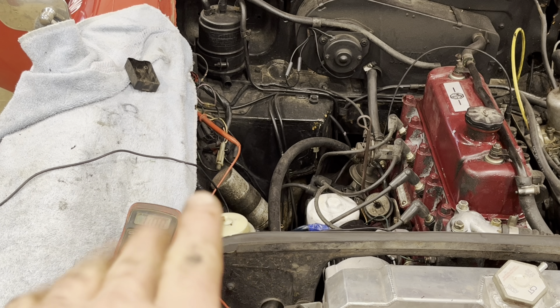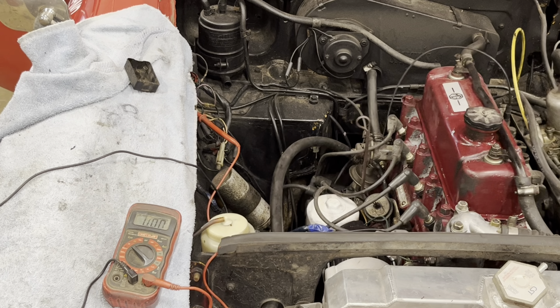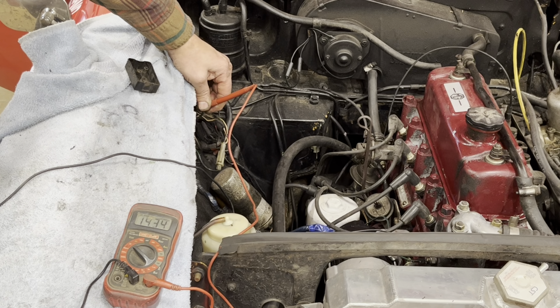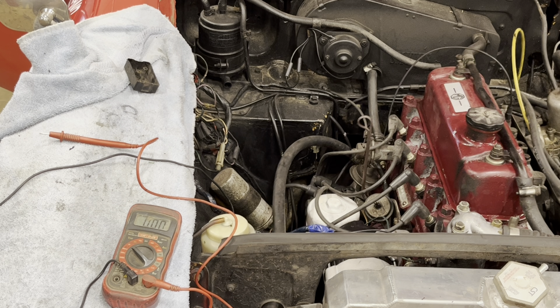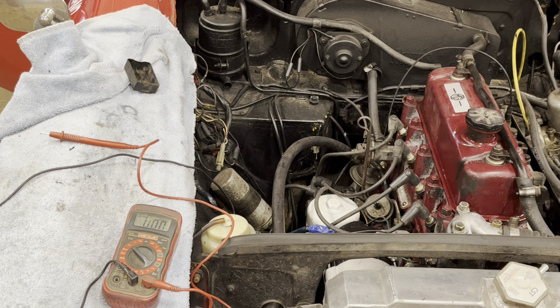Now we've got everything bolted on and hooked up. We start the car and watch the multimeter to see what kind of voltage we're getting. 14.3 volts — we're looking pretty good. The starter's not sounding so great; that's something we're going to have to replace soon. There you go — that's the alternator conversion for an MGB five-wire to three-wire. The same process applies to a TR6 that has a five-wire alternator.